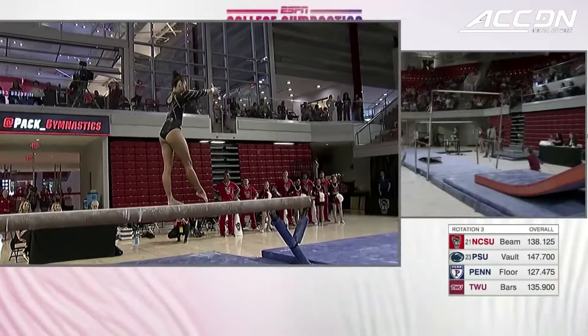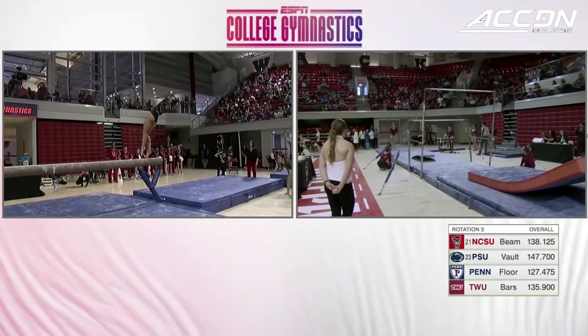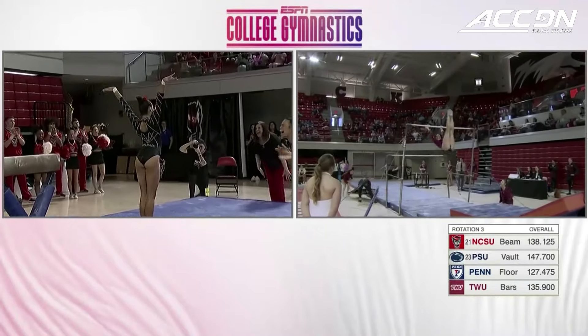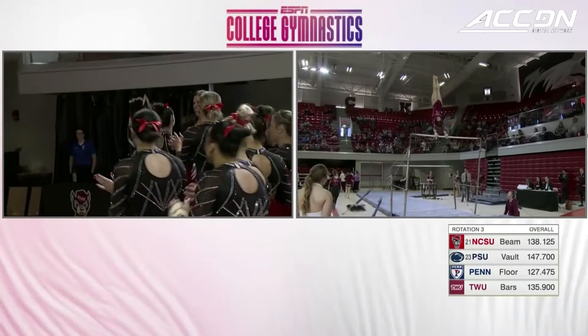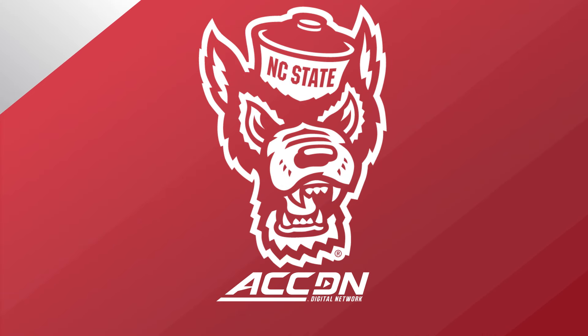Right now she could get this stuck dismount — it's going to be a really high score for Emily Shepard. She got it! Hold on — she held on. She didn't have to do an arm circle, but you could tell she was leaning back a little bit. Great job, great job.